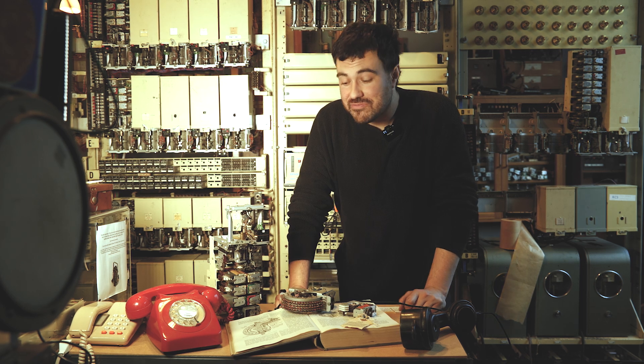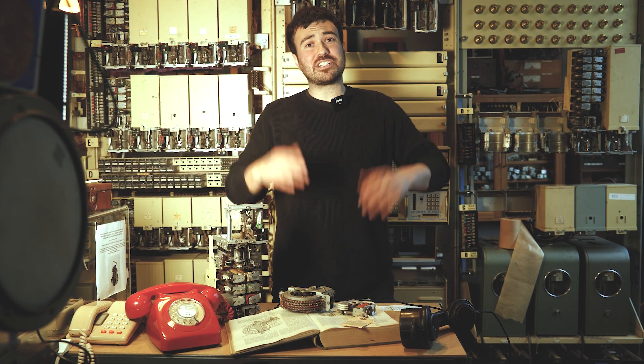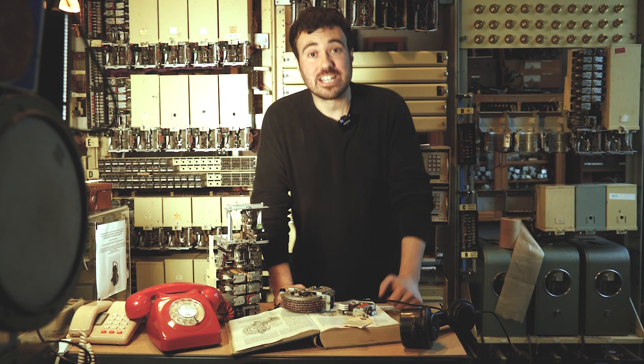So that was a very broad overview of all the different types of electromechanical selector we have in the telephone exchanges here at the museum. If you want to see more, you can click on the Patreon link below — that supports all of the good stuff that happens. This is Telephone Tuesdays. I'm Mitch and I will see you next Tuesday.